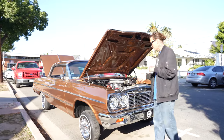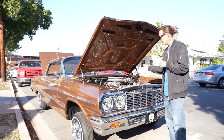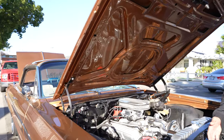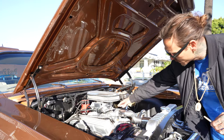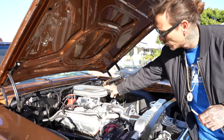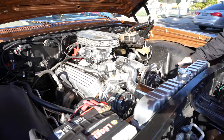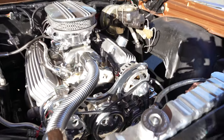Everyone's been asking to see the engine. I have a 350 engine, obviously has the chrome pulley setup with AC. I have the Holley Sniper EFI carburetor, the upgraded brake booster, CPP power steering.